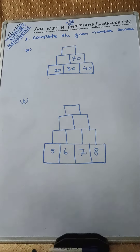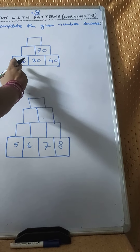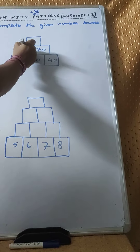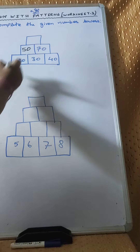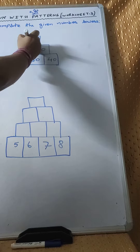Look here children. 40 plus 30 that is 70. And next 20 plus 30 that is 50. And 70 plus 50 that is 120.